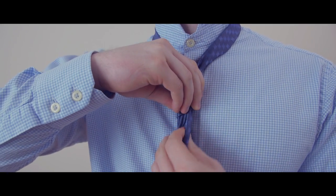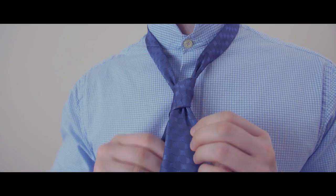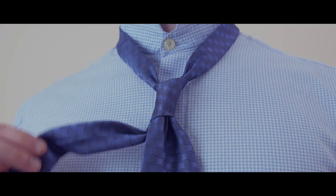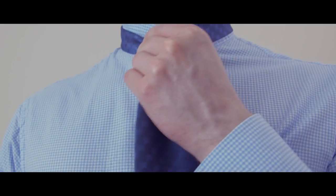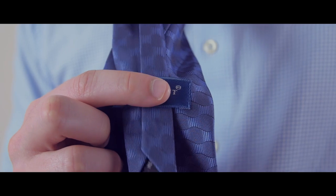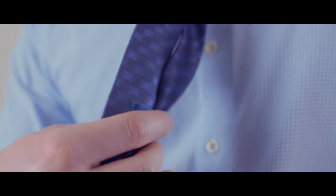Finish by pulling the wide end through the loop you formed in the front. Tighten the knot by gently pulling on the wide end while holding the knot until you're pleased with the look. Bring the knot up to your neck by holding the narrow end while pushing the knot up with your other hand. Keep your tie neat and tidy by pulling the narrow end through the keeper loop on the back of the tie.